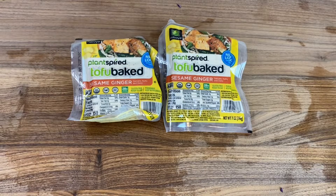Next I have some tofu — it's already flavored, which I thought would work really great. It's a sesame ginger flavor and the brand is Plant Inspired. You should check it out — they also have a teriyaki flavored one, and I was not wrong, it went really well with this dish. I'm going to chop these up into cubes.